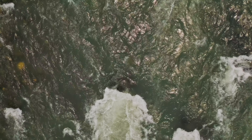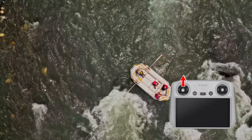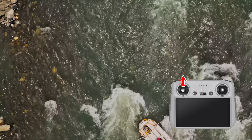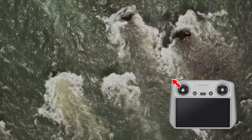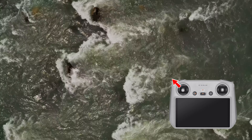My favorite drone move of all time is the top down. This perspective is something we don't usually see and it looks great as a static shot. Adding upward or downward movement and even rotating creates a wonderful dynamic shot.